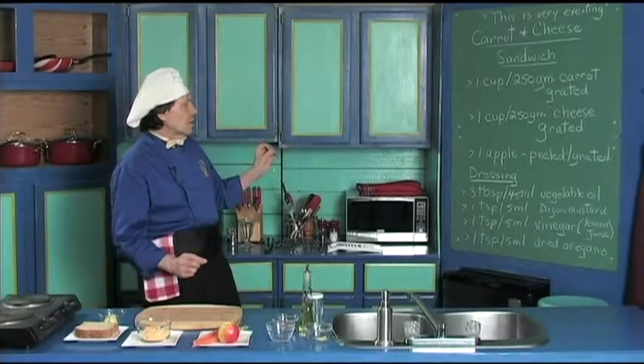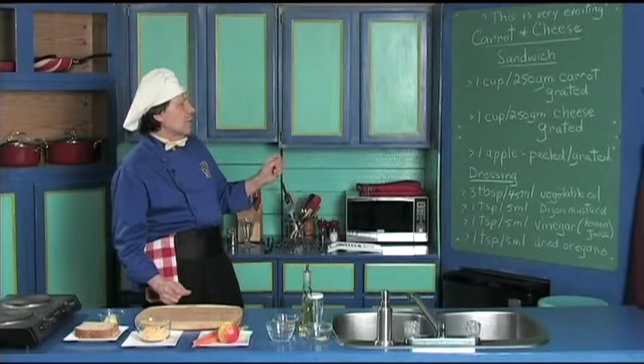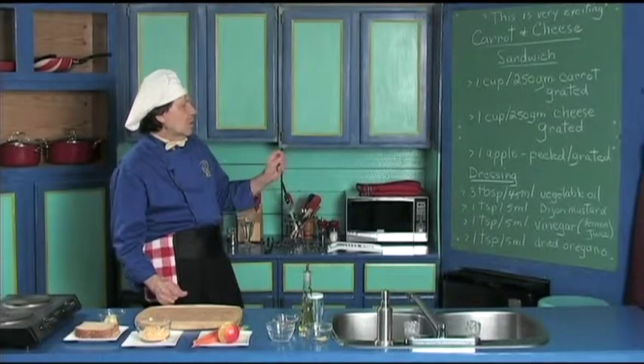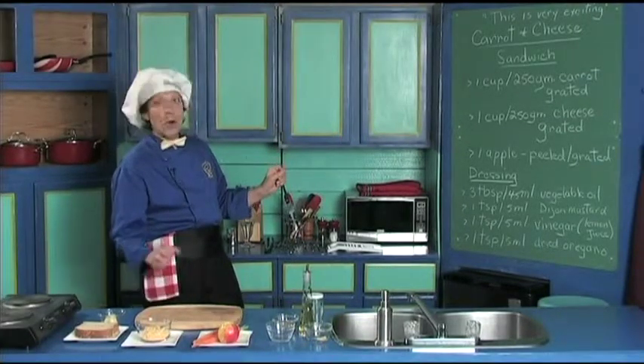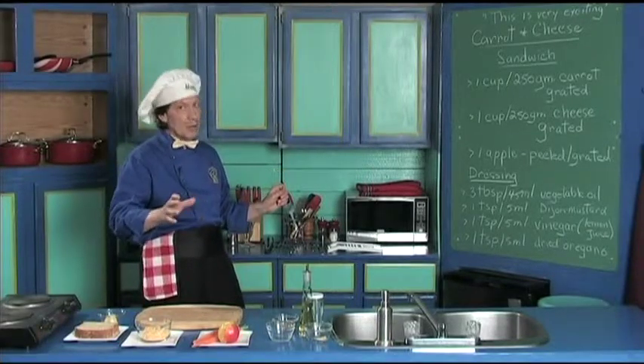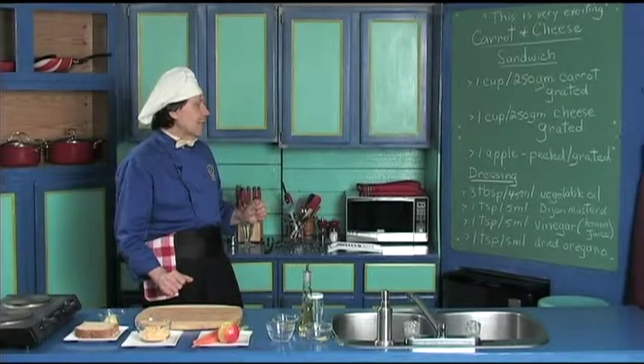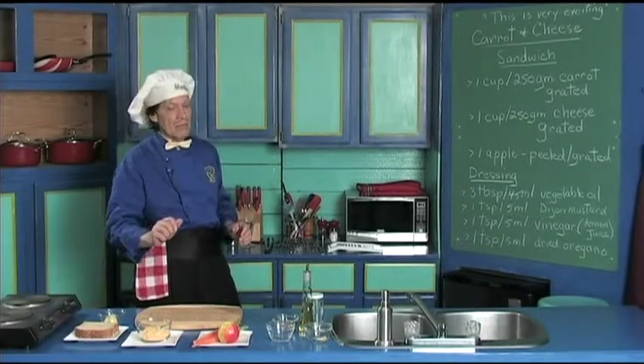And then it has the delicious dressing: three tablespoons — 45 milliliters — of vegetable oil, the Dijon mustard, the vinegar, or you could put in the lemon juice, but don't put both the lemon juice and the vinegar at once. Just choose one. And then the dried oregano. So let's get this started, very, very quick.